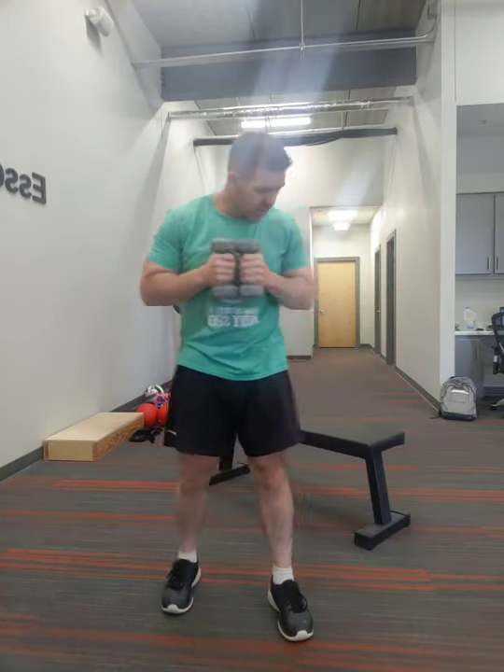Now we're going to go to more of a lateral lunge. I'm going to hang on to my dumbbells — you don't have to. We're going to go kind of to the side, 20 reps. Go at your own pace; it doesn't matter how fast you go. We're just going to get 20 of these in to the side. So that was a little bit of a lateral lunge.